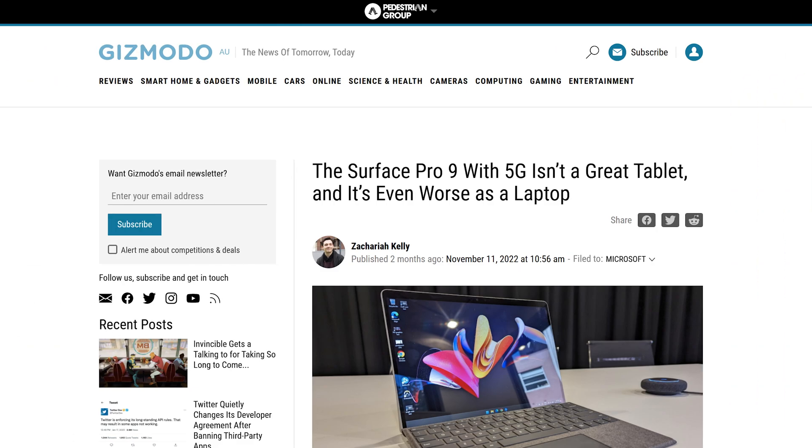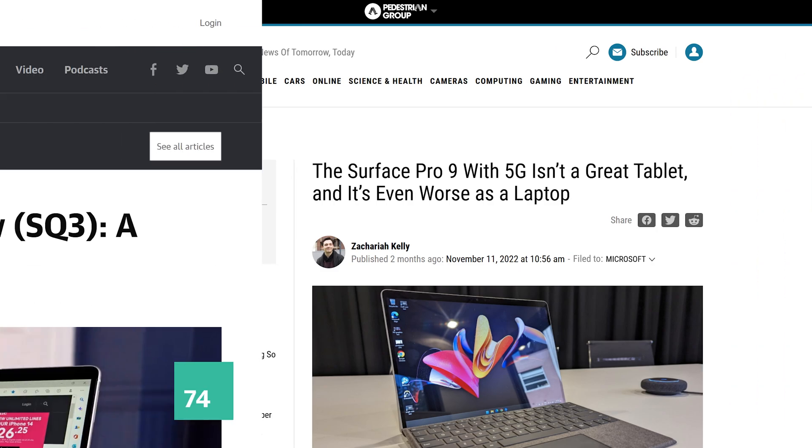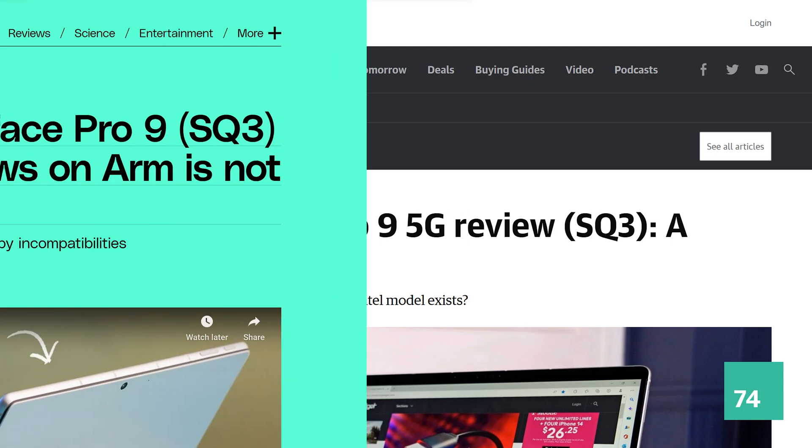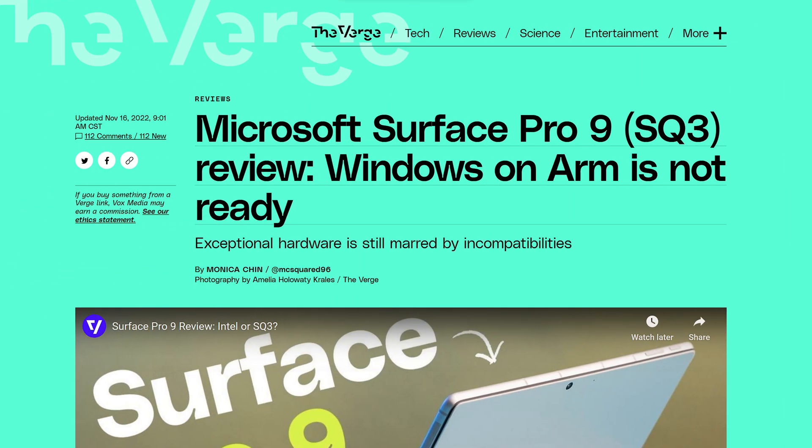Windows on ARM has gotten a lot of flack since its modern revival just a few years ago. Based on reviews, the issues have been some combination of Qualcomm's lackluster processors and software that varied quite a bit in quality. There are obviously some growing pains, but Windows on ARM has come a long way since the days of low-end Surface RT tablets.